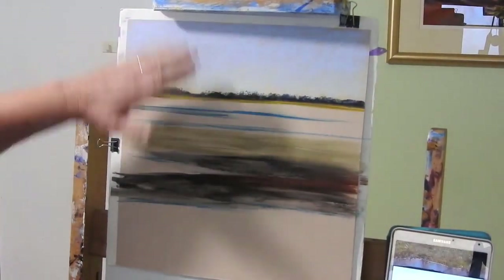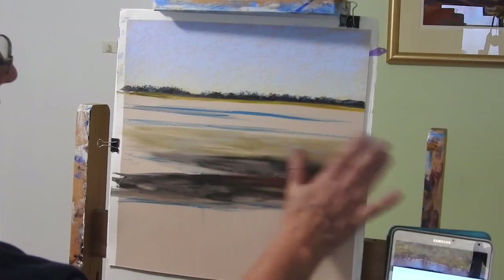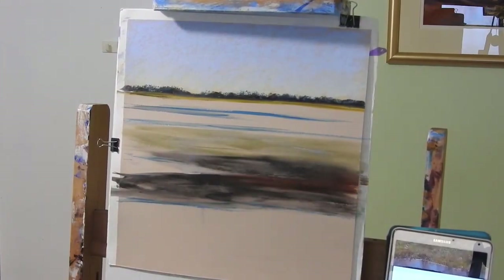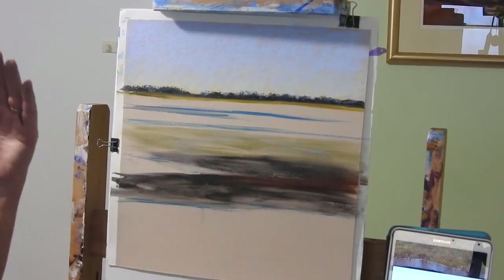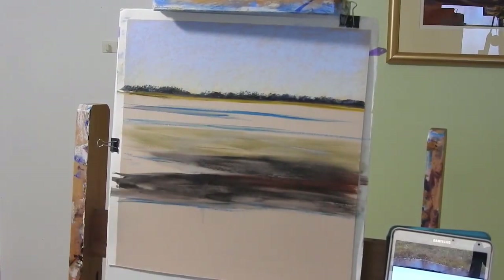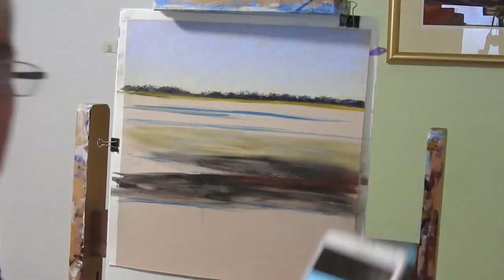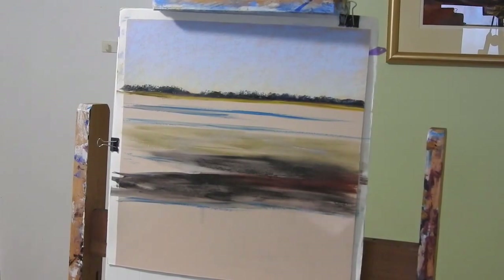I'm calling that sky done. Now I'm going to work my way down so that as the pastel drops off it's not going to drop onto areas I've already done. With my French easel I slant it slightly forward so that as the dust falls it just falls down into the dust trap rather than onto the paper - but not with this one. Now I'm going to do this little land mass with the trees.